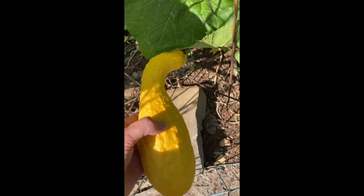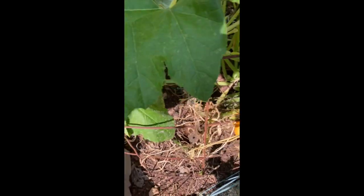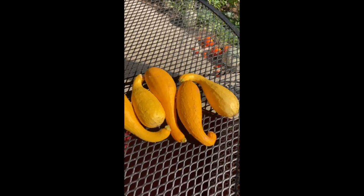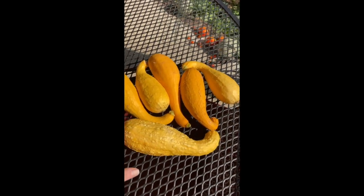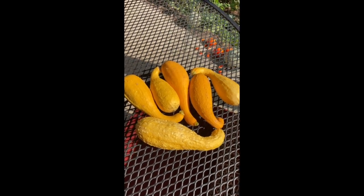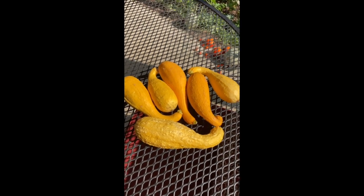The younger the squash the better. This is kind of a medium-sized squash but I'm going to pick a few that I can slice up and cook up. These were some of the smaller squash that I had picked earlier. I'm just going to add this one I picked today to the pile — that should be plenty to chop up and add to the cheesy squash casserole.